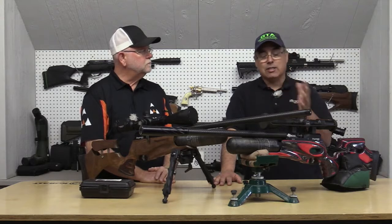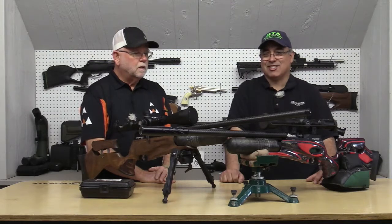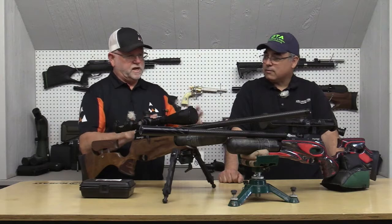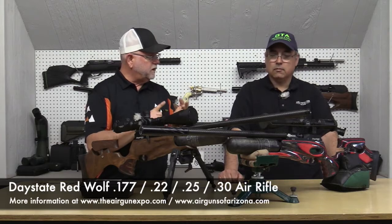Tell me — if you're looking at these guns and someone says, 'Oh, it's just an air gun,' boy, you couldn't be more wrong. It's not just an air gun. These guns come in several configurations: .177, .22, .25, and .30.